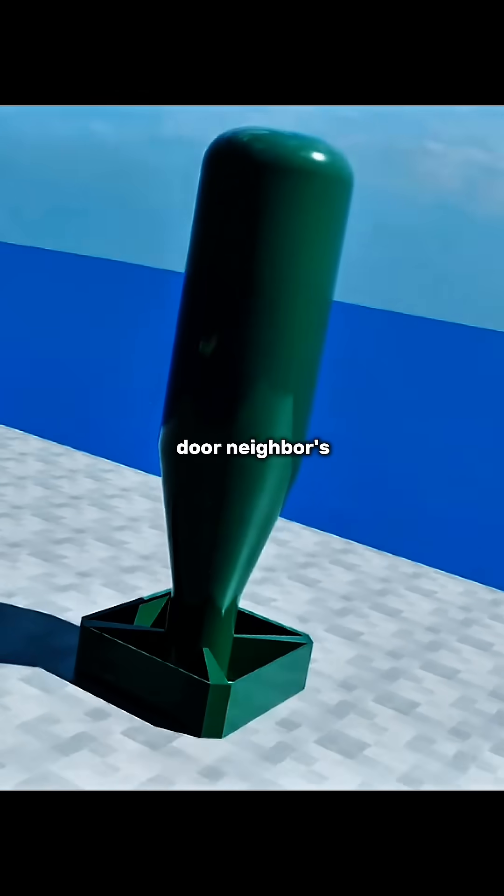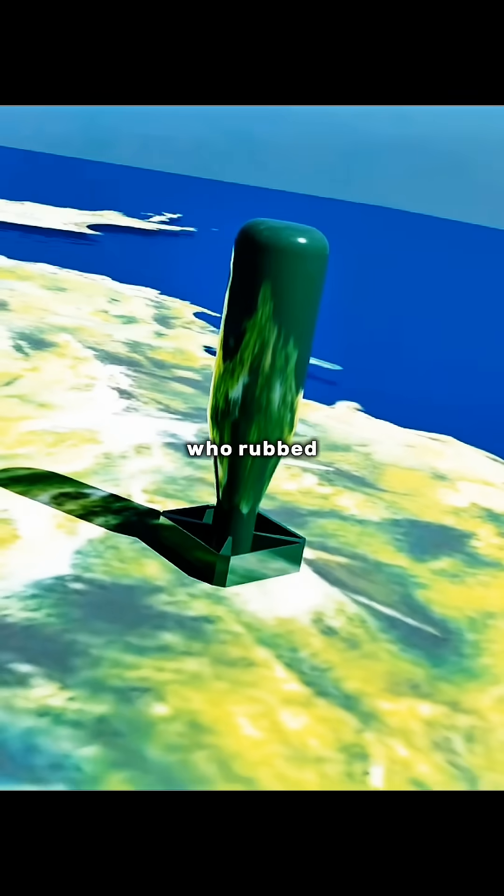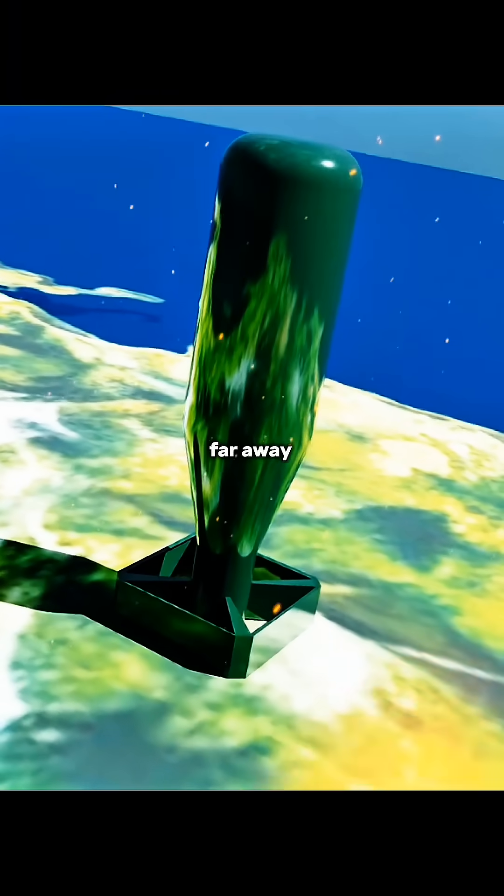Finally, you can take the Little Boy atomic bomb you assembled by hand to your neighbor's house. Set the timing fuse and hide far away.